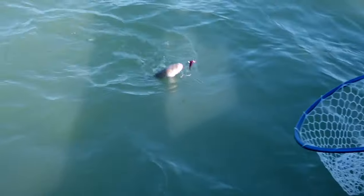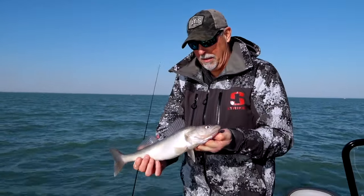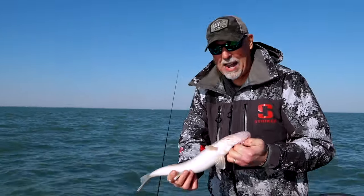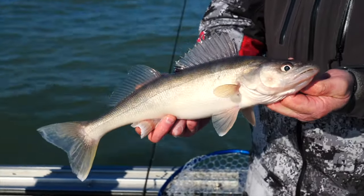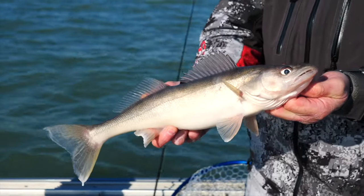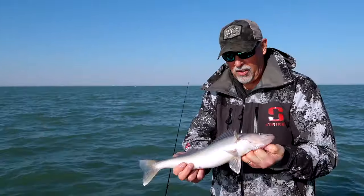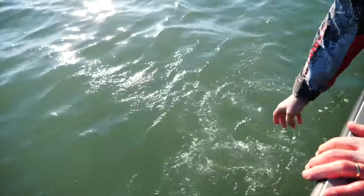Sometimes fish might be up on top of the reef, sometimes in deeper water, but if you move around and keep checking these reef structures, you're going to find fish. And when you find fish, you're going to have a good time. It's not about size — it's about action, about getting out and shaking out the winter cobwebs. If a guy was inclined to keep fish, you can't get a better one than that — absolutely a fish sandwich right there. But we're going to appease the fish gods today. It is spawning season, so we're going to let them all go.